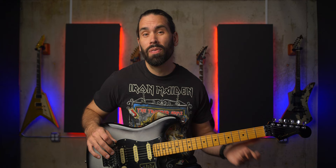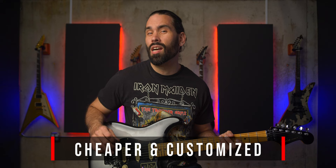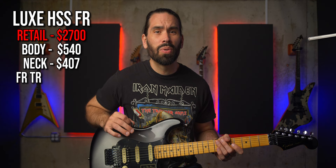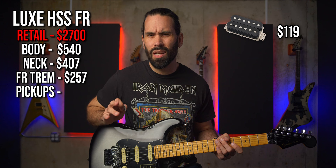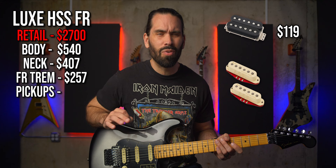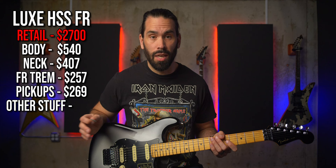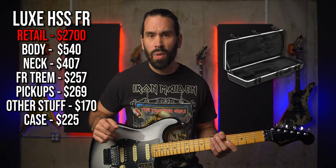The fifth and final reason you shouldn't buy a strat: you can build it cheaper and customized to you. There's a company called Warmoth that makes replacement guitar parts — with enough parts, you can build a guitar. I personally think the Soloist is a better option over a strat. Let's see how much this Ultra Luxe would cost if we built it: body $540, neck $407, Floyd Rose trem and locking nut $257, pickups (double-tap humbucker $119, two ultra-noiseless hot pickups at ~$75 each on eBay, total ~$269), odds and ends like pickguard, pots, knobs, neck plate, tuners, strap buttons, jacks, and screws for about $170, plus a hard-shell case for $225. Total: about $1,870 — a savings of $830.